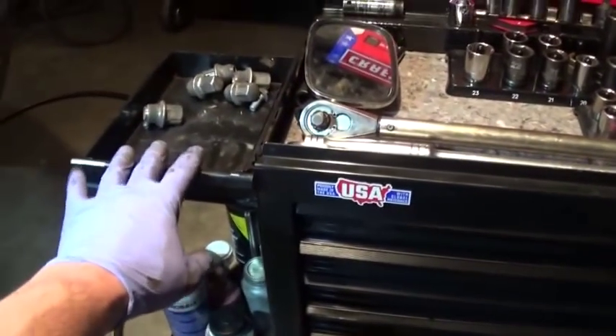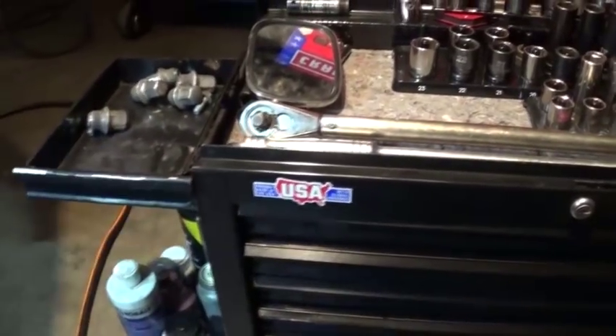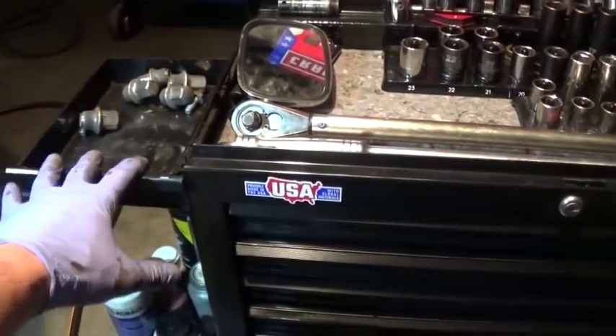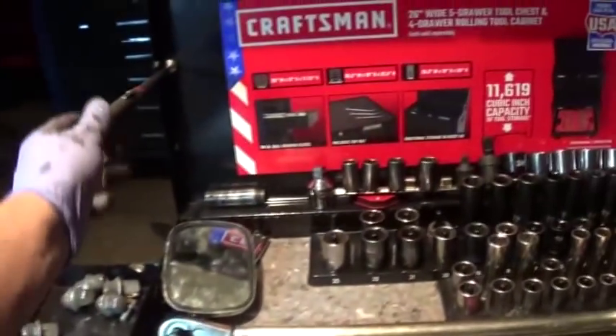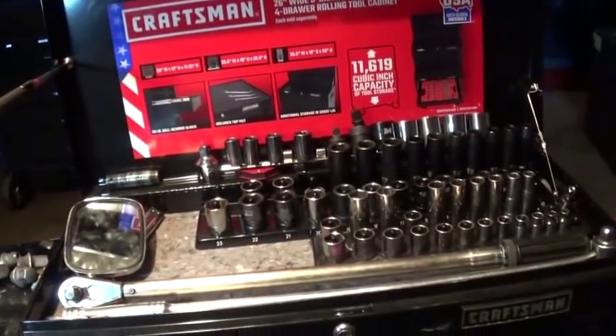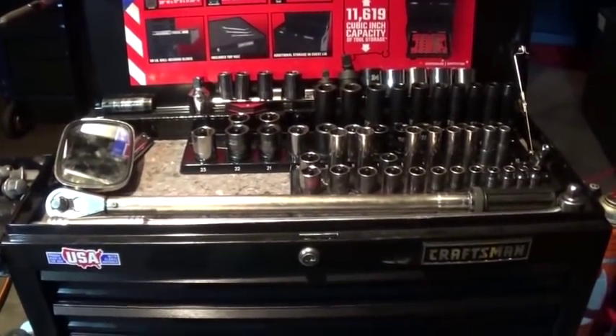But this is my favorite part — this tray really works. All the hardware goes in here, everything is clean, I know where it's at, I can put it back where it needs to go and I'm done. I got a little magnet here too. All right guys, this is it. I hope you enjoyed this video and I'll see you next time. Thank you, bye-bye.